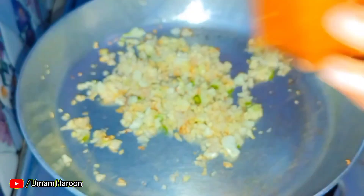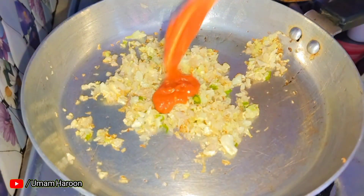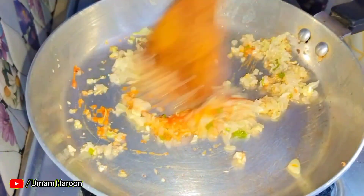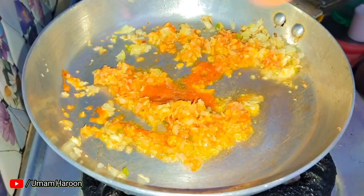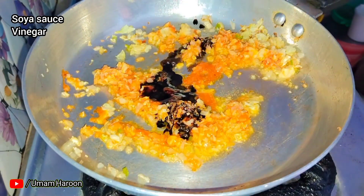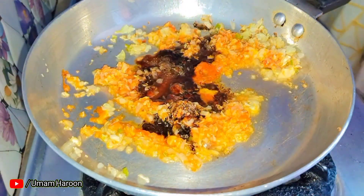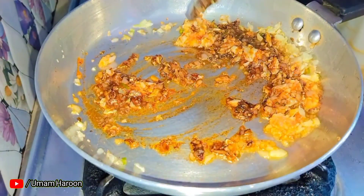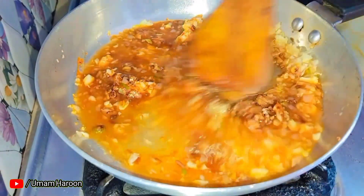We will add the chutney on the side. You can see the chutney recipe link in the description. Add 1 teaspoon of momos chutney, 1 teaspoon of soy sauce, and 1 teaspoon of white vinegar, then mix these things together.